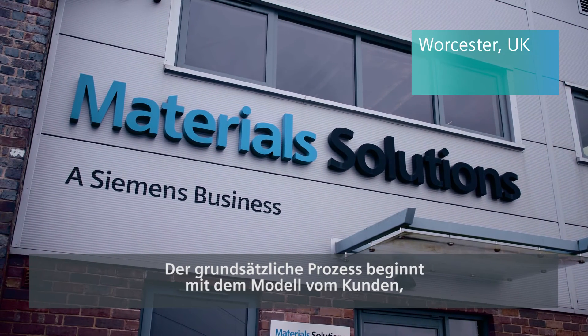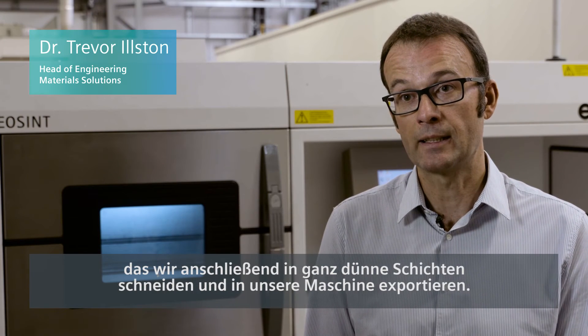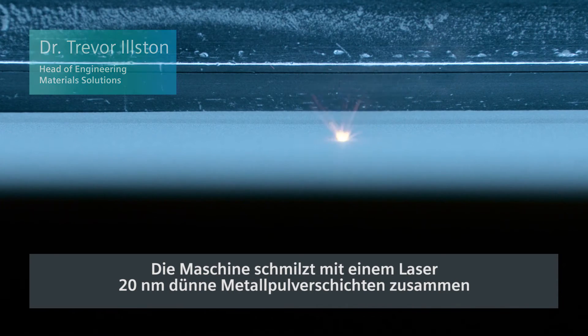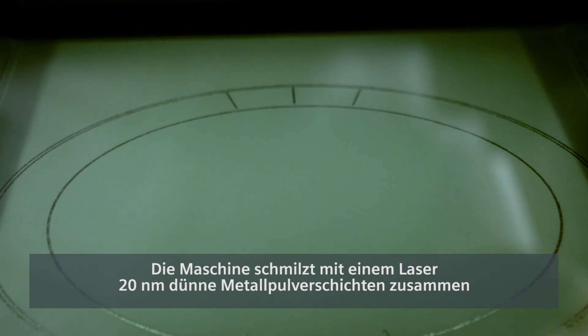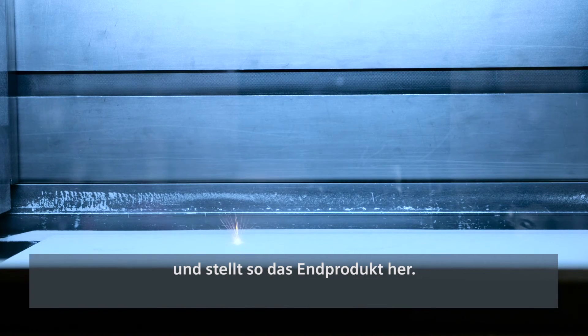The basic process starts with receiving the model from the customer. We then take that model and slice it into very thin layers and export it to the machine. The machine then builds it up in very thin layers — 20 microns — using a laser to melt all of the metal powder together to create the final product.